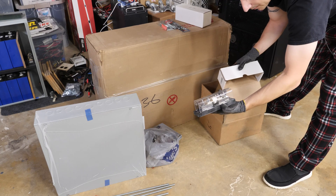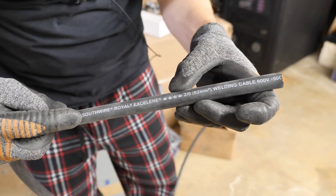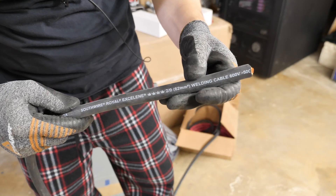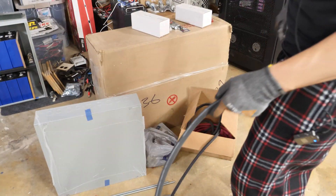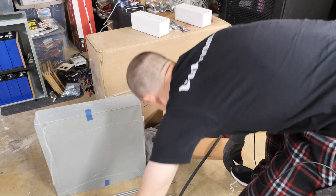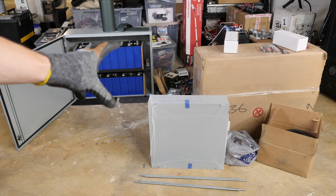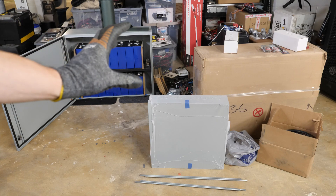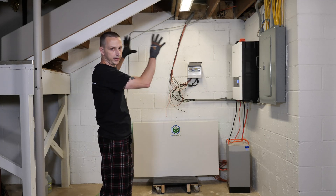I've got another Class T fuse for the second box — exact same thing. And in here I have some 2/0 wire — Southwire Royal Excelene 2/0, or 62 square millimeter welding cable. This is going to be the wire from the batteries over to the inverter. I got red and black; I don't remember exactly how many feet, but hopefully I have enough. That's a good portion of the parts we're going to use to build the Powerwall 2.0.